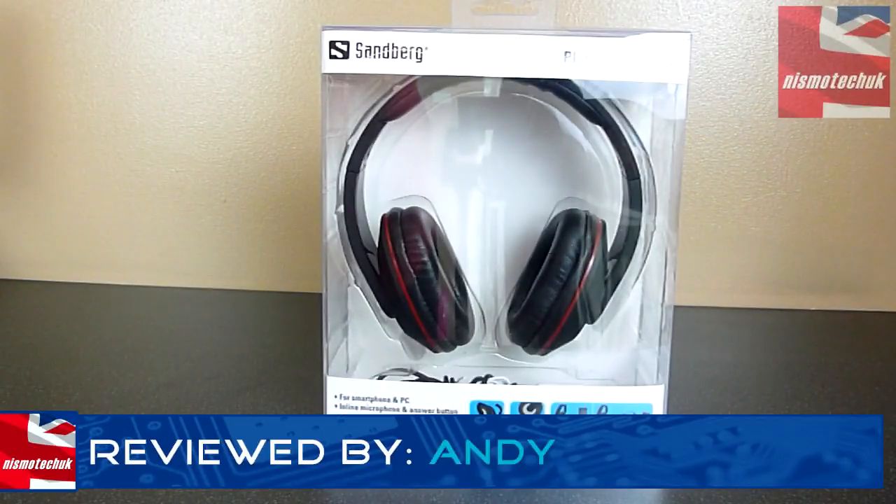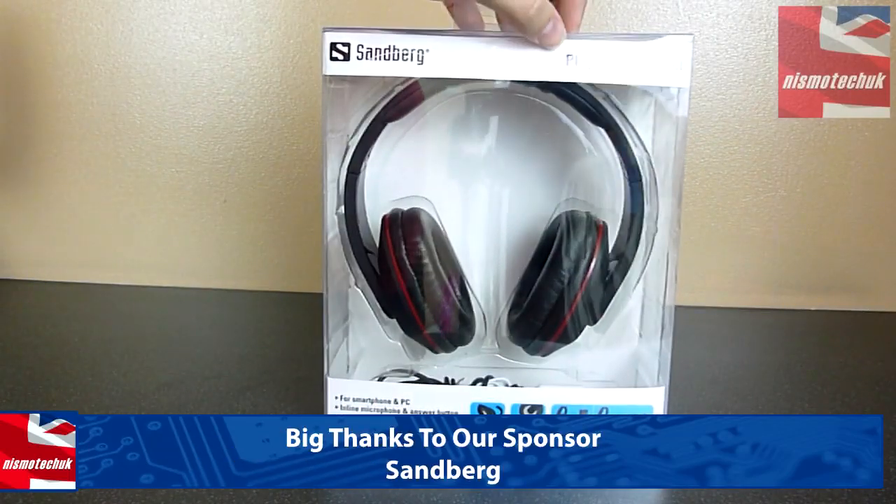Hi guys, it's Andy from Nismotec UK. We're giving an overview for Sandberg. This is their brand new Play and Go headset.